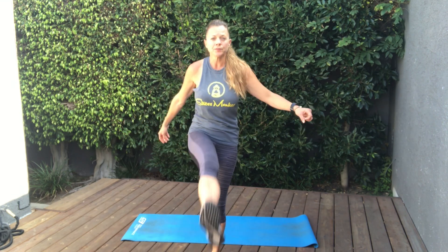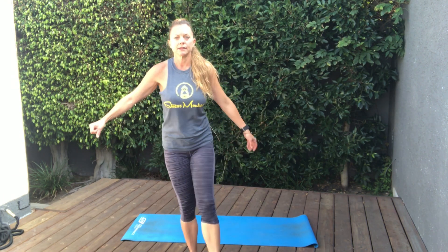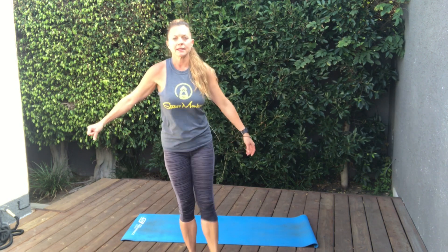Next thing we're going to do is some leg swings. So you're just going to stand on one foot and simply swing the leg. We're just working on opening up that hip. If you need to hold on to something to help you balance, that's cool. And other side. Nice.